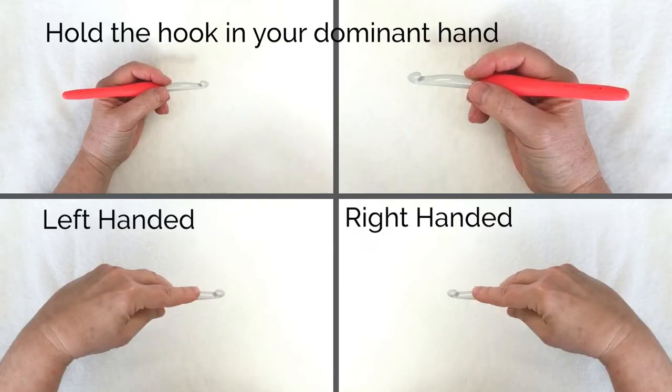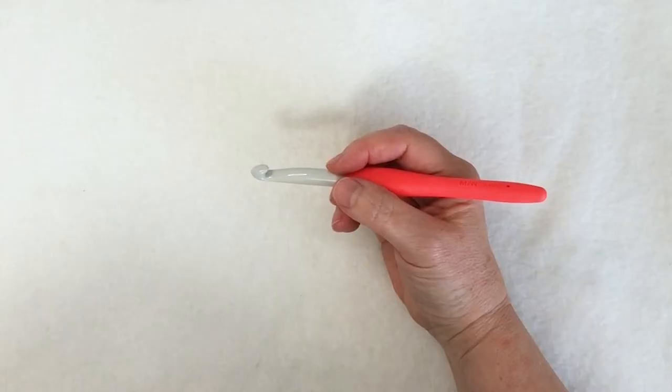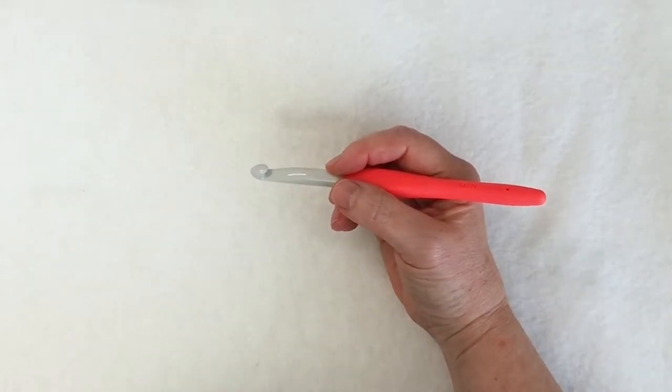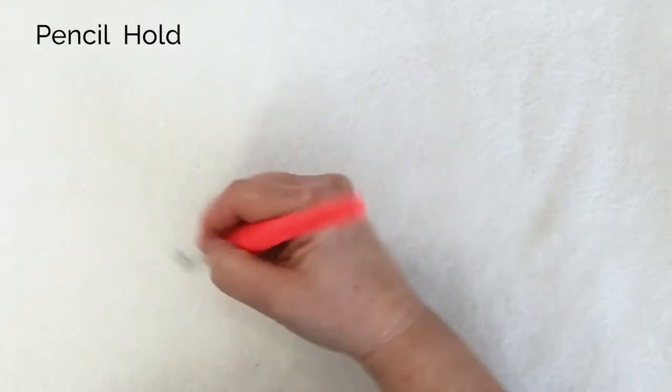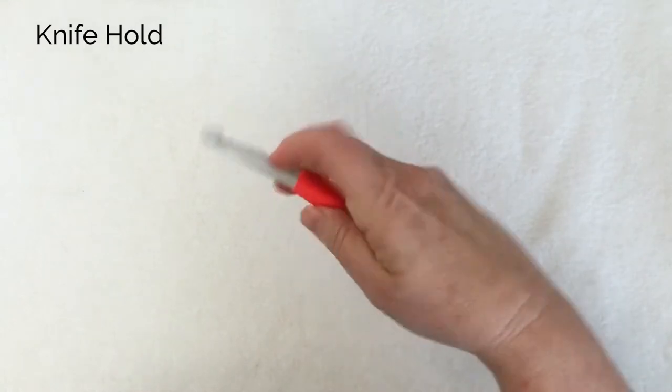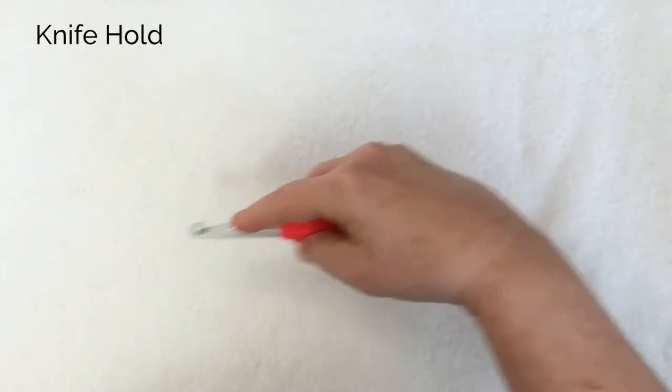Hold the hook in your dominant hand — right hand if you're right-handed, left hand if you're left-handed. There are two main ways to hold a crochet hook: the pencil hold, like you would be writing with a pencil, and the knife hold, as if you were using a knife.